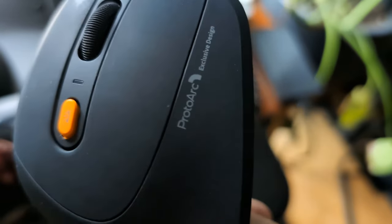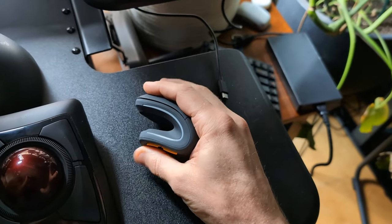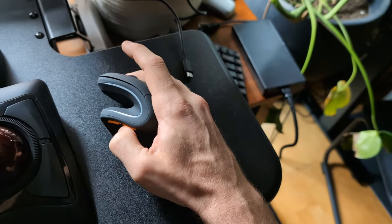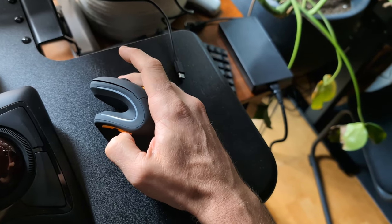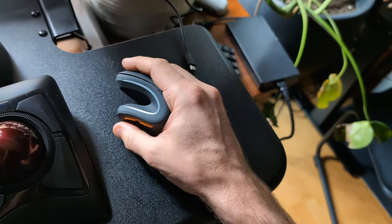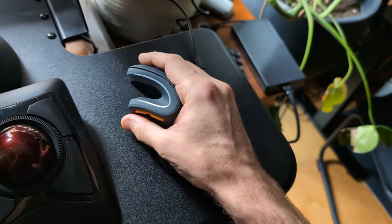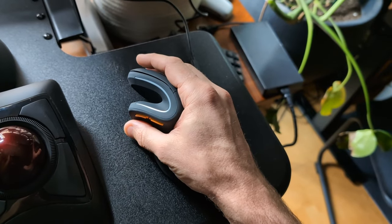This is the ProtoArc — a really nice vertical mouse, the buttons feel really good, really high quality. However, these thumb buttons cause my thumb to move in an unnatural position, putting a lot of pressure on the thumb joint and leading to thumb RSI. Also, by still moving your wrist, you're not mitigating the potential for wrist RSI, elbow, or shoulder issues.